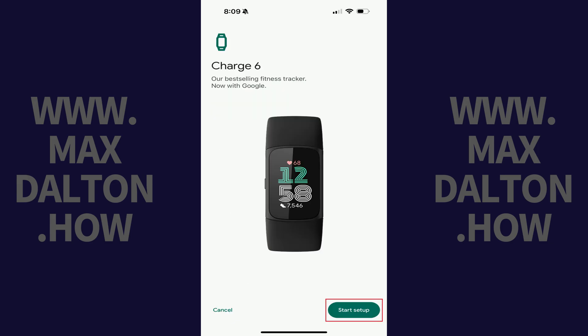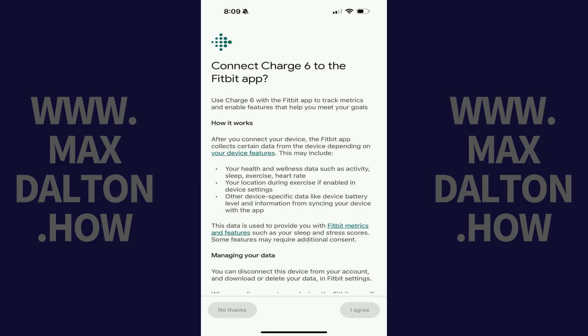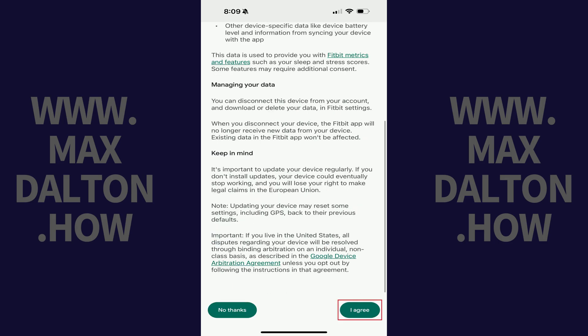Step 6: Tap Start Setup in the next menu. The next screen prompts you to connect your Charge 6 to the Fitbit app. Step 7: Read through this agreement and then tap I Agree.